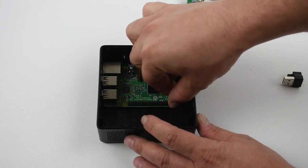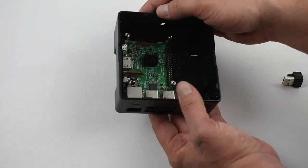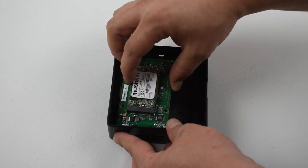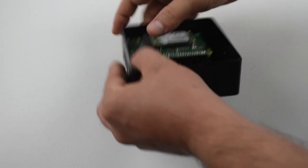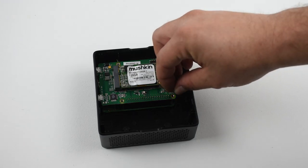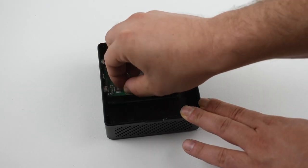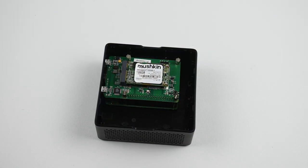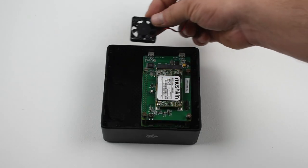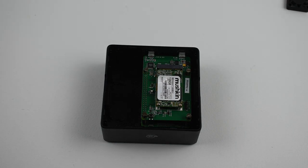We'll take the longer standoffs and screw them into all four holes on the Pi itself. Then it's time to put the Pi Desktop hat on — it connects right here to the GPIO pins, make sure it's nice and snug. There are four more standoffs that screw into the top to keep everything secure in the case. Everything fits really well — Element 14 is really good about nice products. There is a spot for a fan to clip in here, but the fan I have is a little big and it didn't come with the kit, so I'm going to skip that for now.